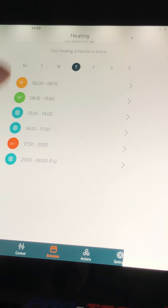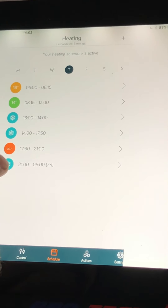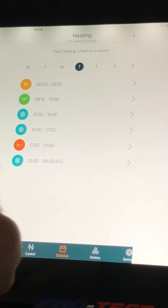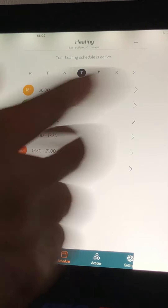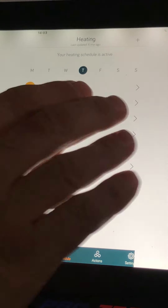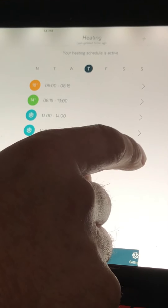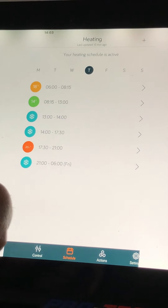Just remember your times and temperatures — always remember the last slot will follow through to the next morning. So if you want it through the night to not drop below, say, 12 degrees, set that slot to 12 degrees. Through the night if we do have a frost in the winter, it'll protect your house and stop it from dropping to too low a temperature.